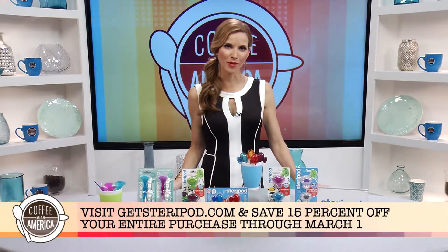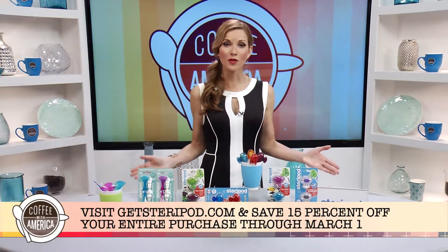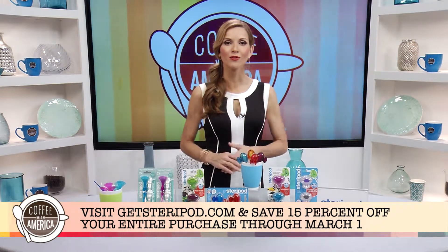Shop now at getsteripod.com and receive 15% off your entire purchase through March 1st.